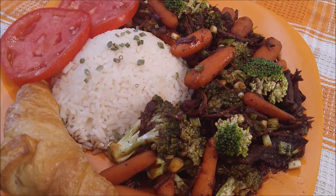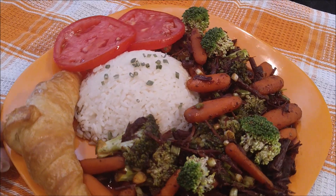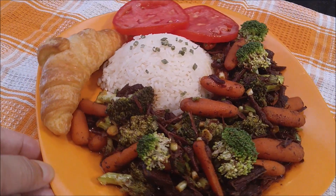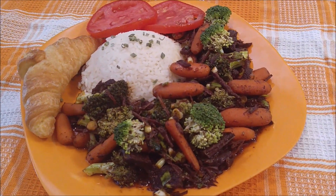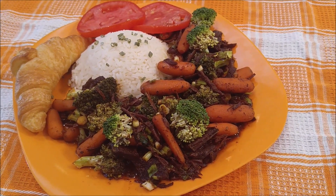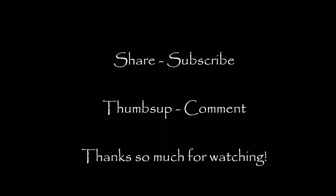Guys, I want to thank you for watching my video. Thank you for stopping by today — you knew I'd be throwing down. I appreciate you so much. If you like this video, share it on social media, give me a thumbs up, and I'd appreciate you subscribing and coming back often to see what I'm making. I appreciate you so much — bye bye!